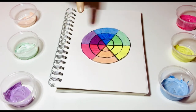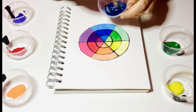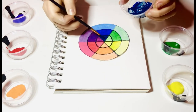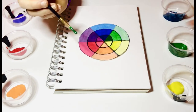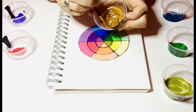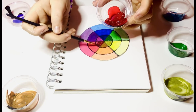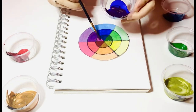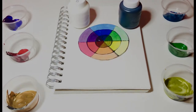The outer section of our color wheel is definitely much lighter, but the colors still kind of look the same. Let's see what happens if we mix our color wheel colors in with a little bit of black. And that's what our colors look like when you add white and black to them. Remember, the more you add of each of those colors, the bigger difference it makes.